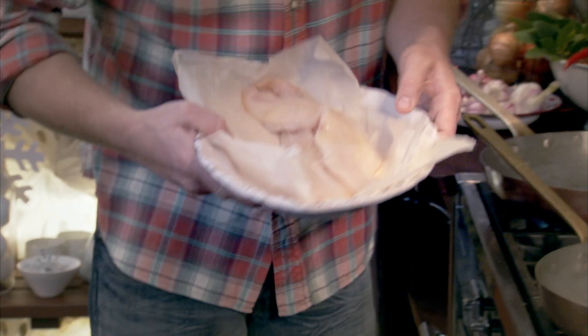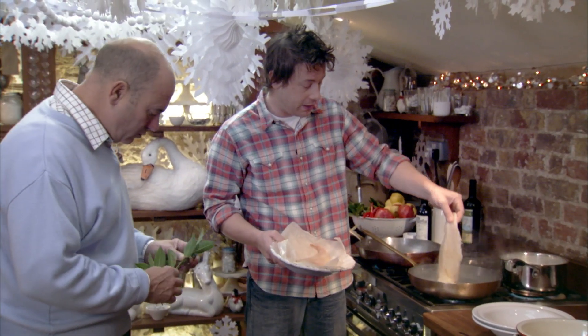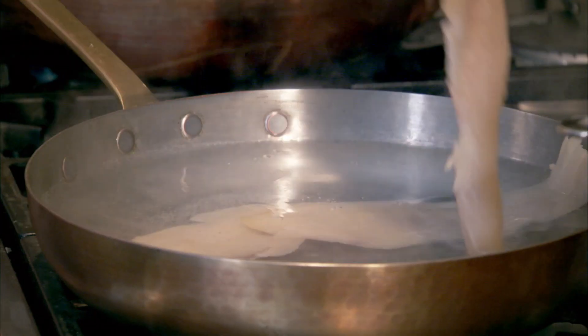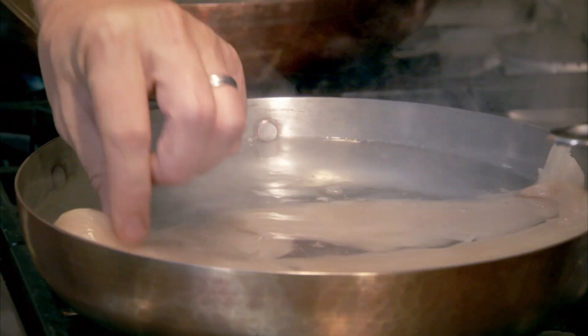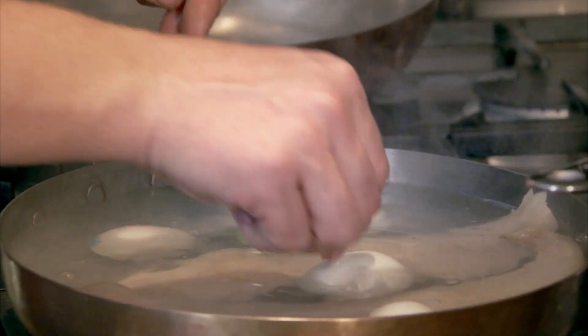I've got 250 grams of rice over here. Dad, grab us a couple of bay leaves, mate. I've got the smoked haddock that I'm just gonna plop in. I'm just gonna poach it for about six or seven minutes, and I'm gonna boil the eggs in here as well, just to make use of the same pan.